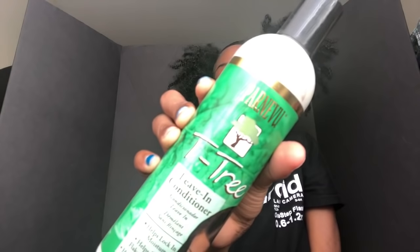Next I got the tea tree leave-in conditioner by Cantu again. Like I said, I haven't used Cantu in a long time so I can't really tell y'all much about it.